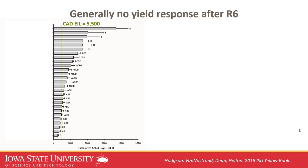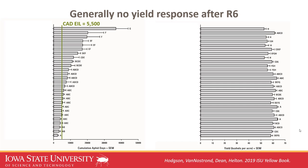A third scenario I've only generated twice involves fairly high cumulative aphid day pressure, but aphids didn't arrive until very late in the season — peaking during full seed set at R6. Most treatments still reached economic injury level, but the yield response was similar to when aphid pressure was low. Most recently in 2019, a treatment at R6 did not generate the typical 5 to 10 bushel per acre yield response we see when spraying at R3 or R4.